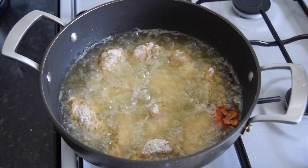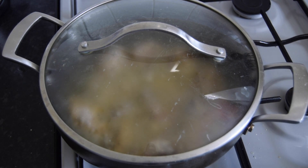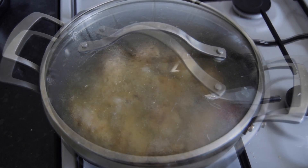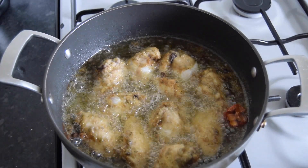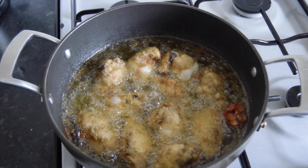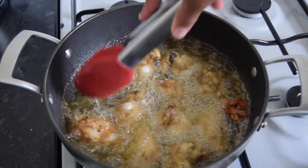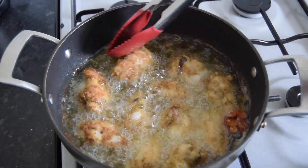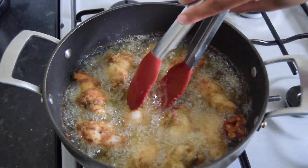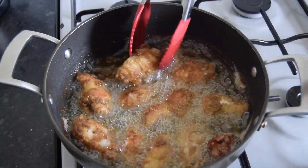I'm going to cover these for the first half of frying. I'll come back and check these in about seven minutes. Our chicken has been cooking covered for seven minutes — just going to cook them for about five minutes more. Wings normally take about 15 minutes to fry. They're crisping up nicely.